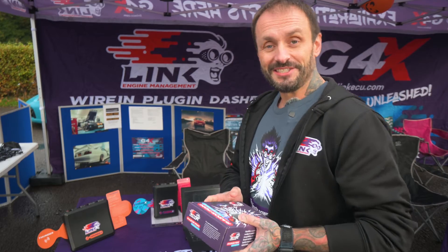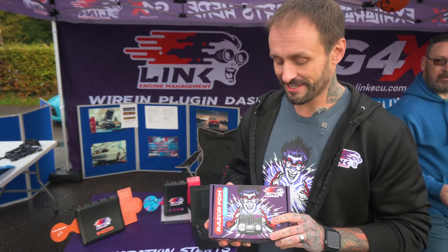Hi guys, welcome to Castle Coombe and thanks to EngineTuner for having us today. I'm Anthony from Link ECU and I'm very pleased to introduce you to our brand new product — the Link Razor PDM-AS is finally here.